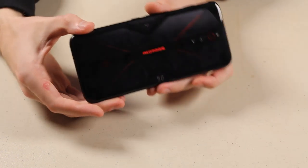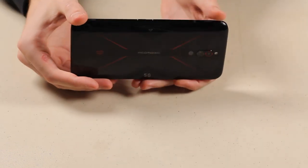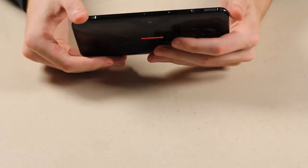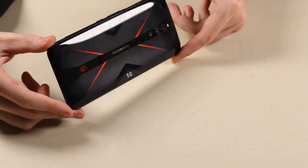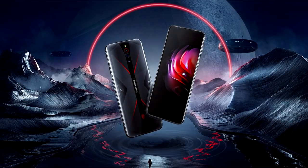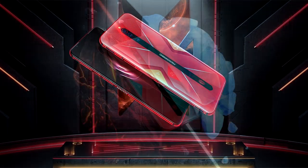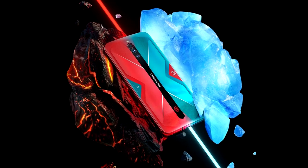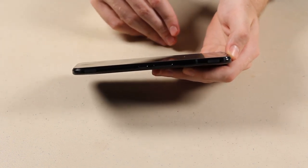When you enable gaming mode, there's an LED strip on the back that activates, which makes for a pretty cool effect. The back in general is a very gorgeous black — this is the black edition of the phone. It also comes in red, and a very cool pulse edition which is a mix of red and blue.